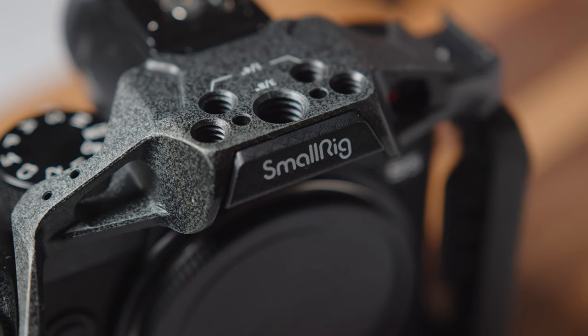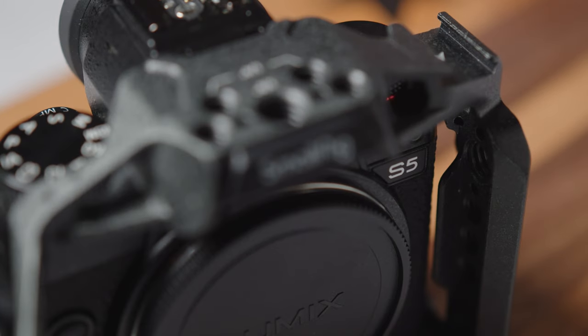If you've been following along with me either over on social media or here on YouTube, you probably know that I recently moved over to the Panasonic Lumix S5 as my main workhorse for both photo and video production. As part of that, I've been building out my system with new lenses and other gear to make it more robust and usable in the field. In this video, I'm going to be talking about my recent addition, which is the SmallRig Black Mamba Cage for the Panasonic S5.